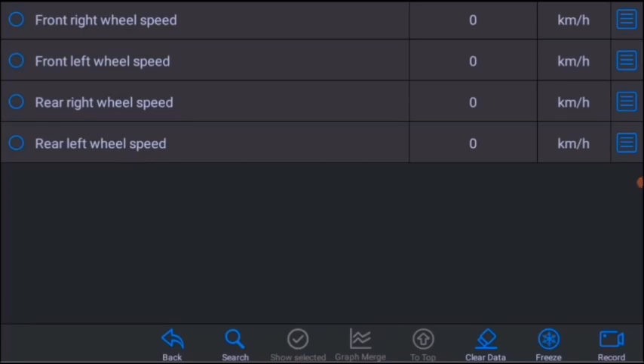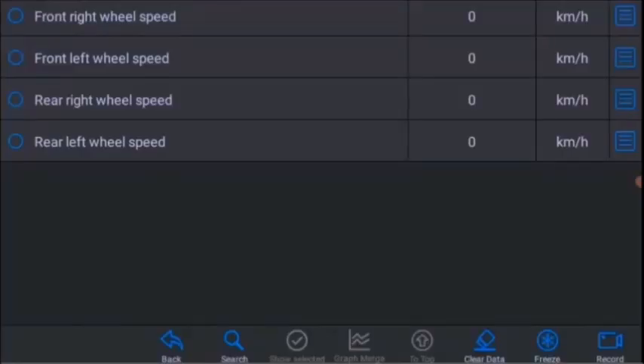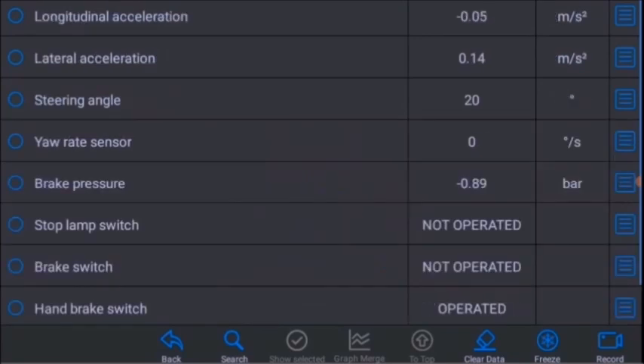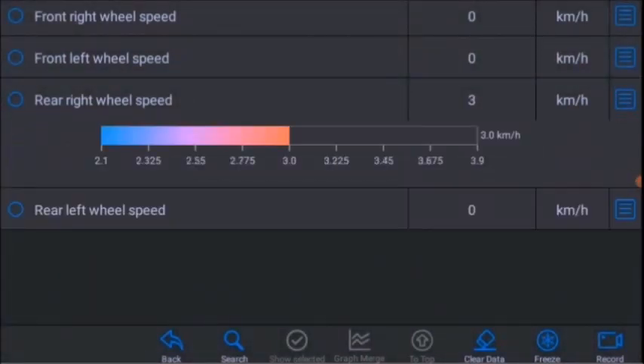I've jacked the car up and I will spin the wheel on the right hand rear. There you go, it's reading. I can see that the rear right wheel sensor is detecting movement. I'll run through some of the different views you can get on this to show the wheel sensors — you can get a dial, a slide, and a graph as well.